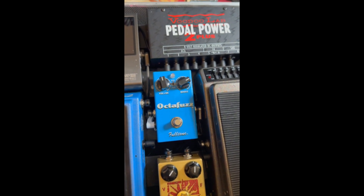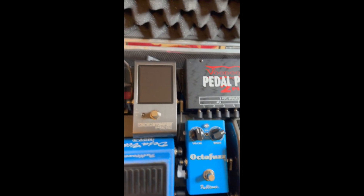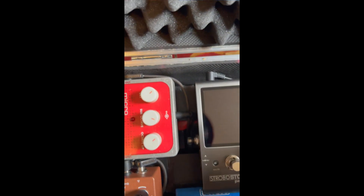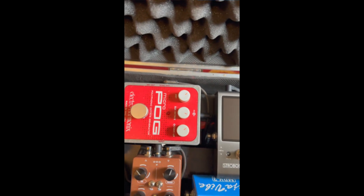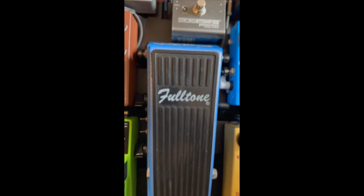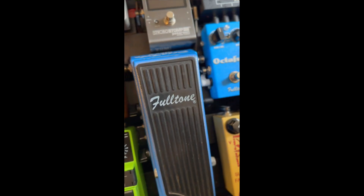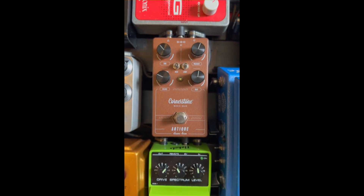Followed by the OctaFuzz, followed by the Strobe, the Pedersen, and then the Micropog. Then the Univibe. Then we hit my overdrive.